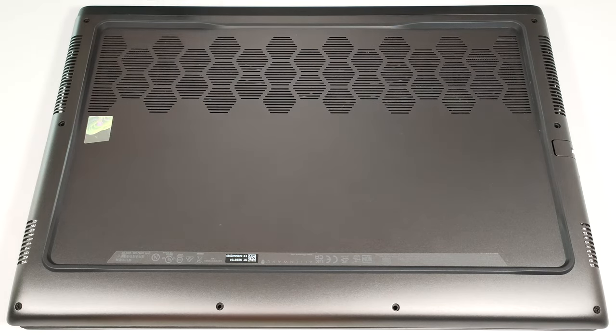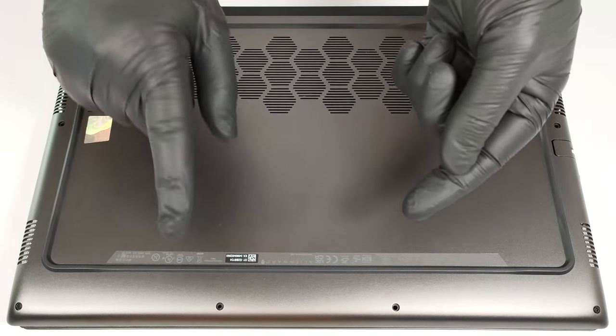Don't pry the back. Lift the front of the metal plate, push it forward, and lift it away from the chassis.